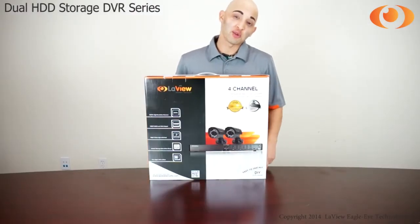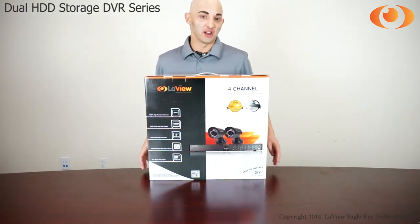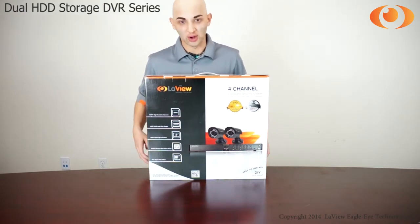Hi, I'm Jesus. Today I will show you what comes included in a 4-channel DVR with 2 cameras. Let's get started.